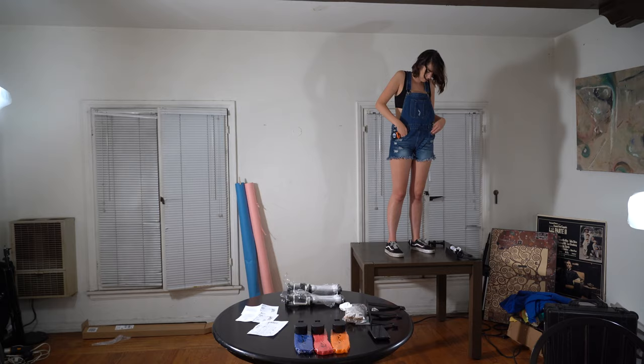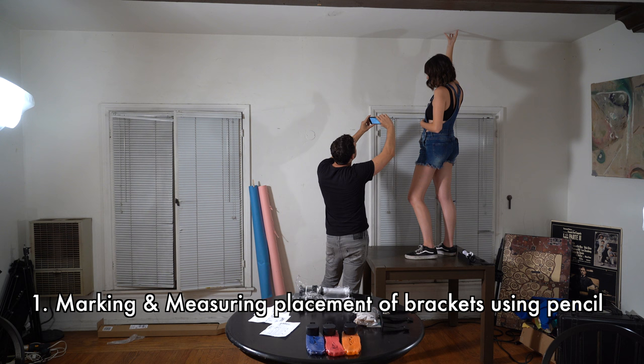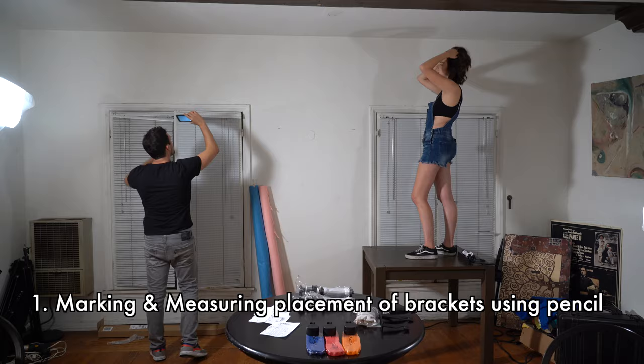Right now we're marking where we're going to put the brackets into the ceiling. We could have done the wall, but we decided on the ceiling — it'll be better for what we need. We measured 10 feet apart and then added an extra inch on each side because the pole is 10 feet. There's actually a great video online that we've been using to help us along the way — I'll share the link below for a more detailed guide on how to put the brackets up.